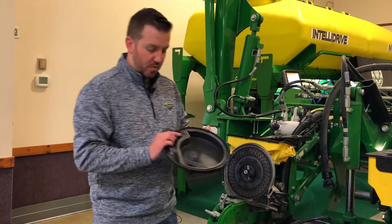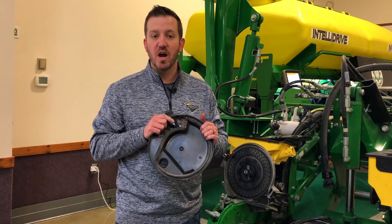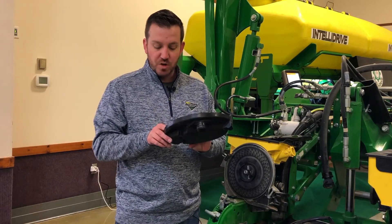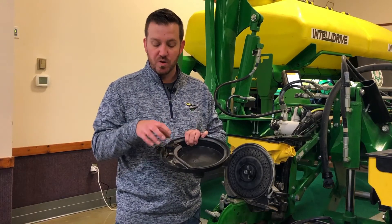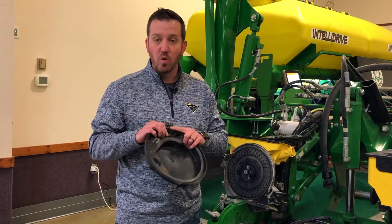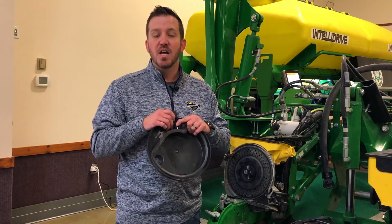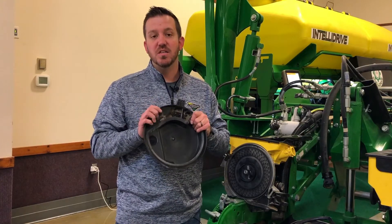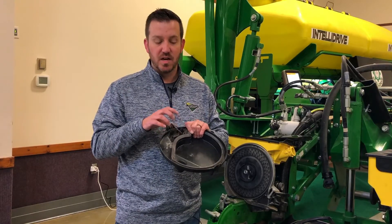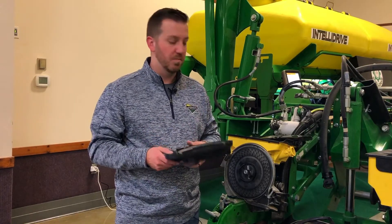Moving past the lid, take a look at either your scraper or your knockout wheel, depending on the crop, and make sure it's in good working order. Most newer units have a clip-in system where the scraper or wheel clips in. If you've got an older system with screws, you will need to update the lid because those scrapers or wheels are no longer available. You'll need to get the new clip-in system, which makes changing those out a lot simpler and easier.